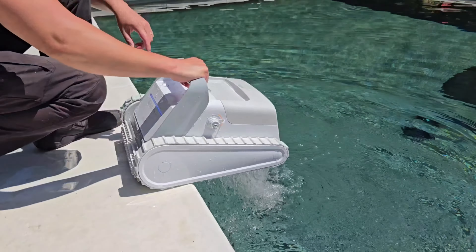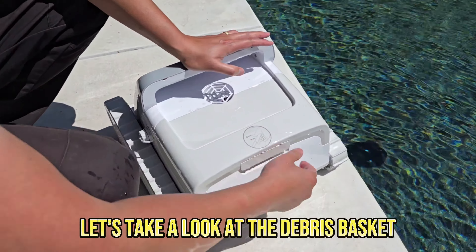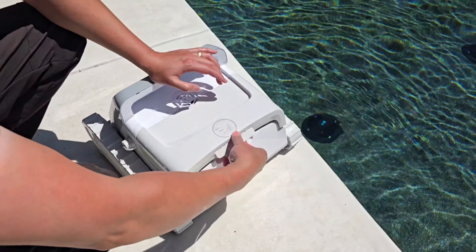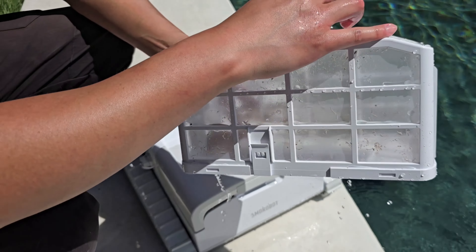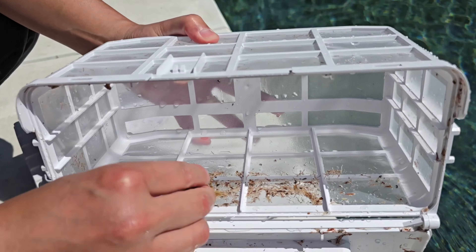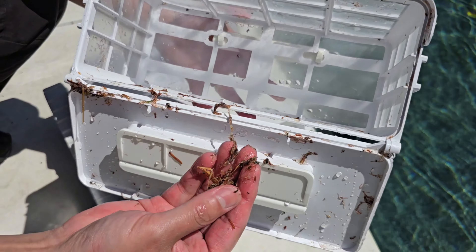Now let me pull this out, let the water drain, and turn it off. Let me take it out and show you the debris basket. I do want to point out my pool was pretty clean to begin with — I usually always run a cleaner, so it's usually pretty clean. But right off the bat I can see there is debris inside: finer debris and smaller debris that I couldn't see with my eye — smaller hair-like debris and sand in there as well. So it picks up smaller-size debris, which is awesome.